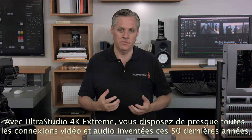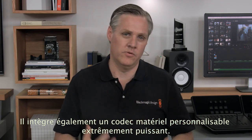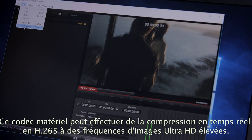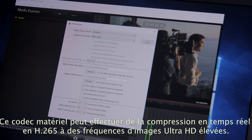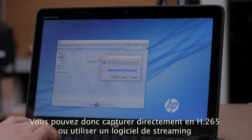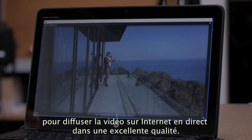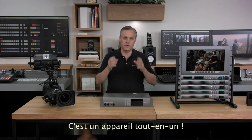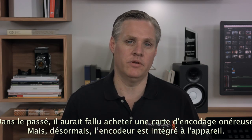With UltraStudio 4K Extreme, you get virtually every kind of video and audio connection that has been invented over the last 50 years. UltraStudio 4K Extreme also has a fully customizable and extremely powerful hardware codec built in. The hardware codec can run real-time compression into advanced H.265 compression even in high frame-rate Ultra HD, meaning you can capture directly to H.265 or use streaming software to live stream over the internet in incredible quality. In the past you would have had to purchase an expensive encoding card just to do it — now encoding is just built in.